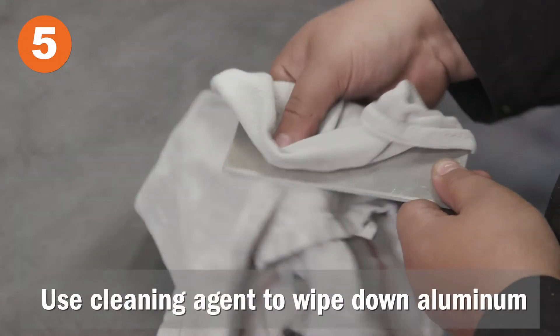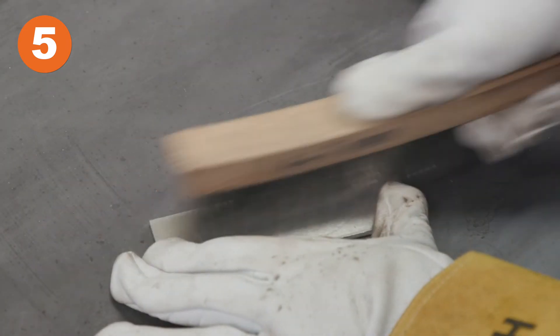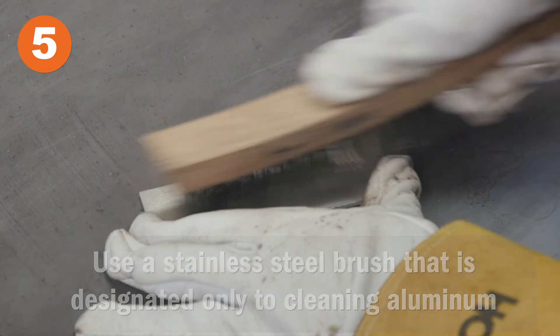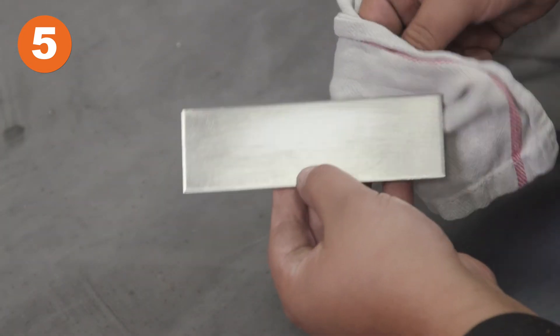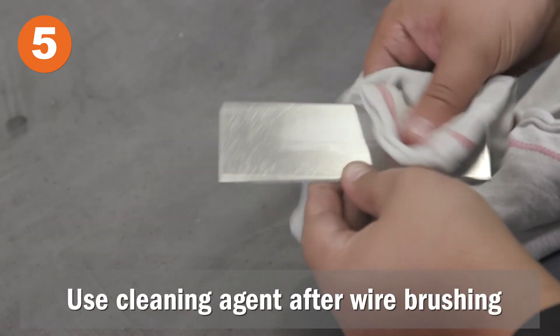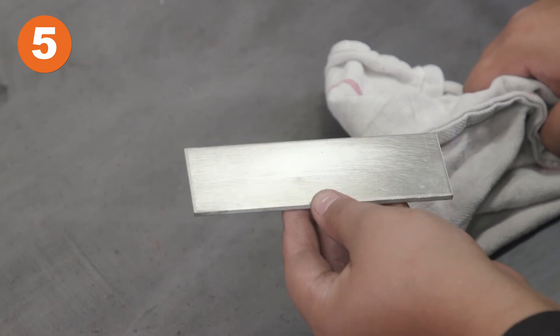Use a cleaning agent to wipe down the aluminum. Then wire brush the aluminum with a stainless steel brush designated to only clean aluminum. Use the cleaning agent again after wire brushing. This helps remove the oxide layer to help with penetration and removes any debris.